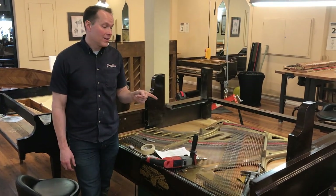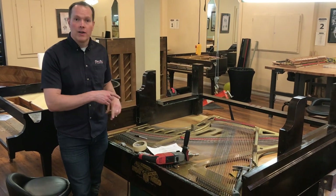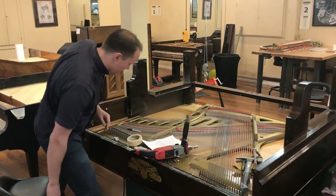The bass strings are being duplicated, so we take those off in order and send them in. But the treble wire, we're just going to throw that out. Before we do, we need to measure them so we know exactly what was there.